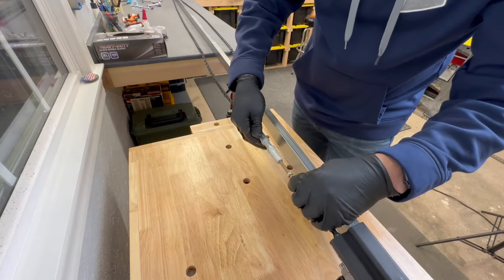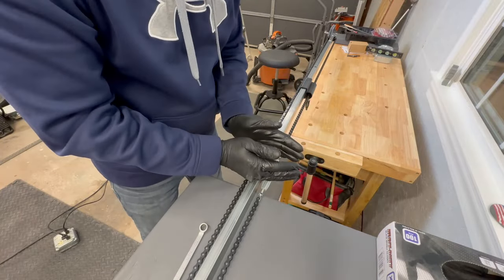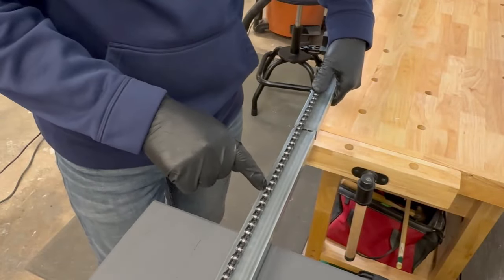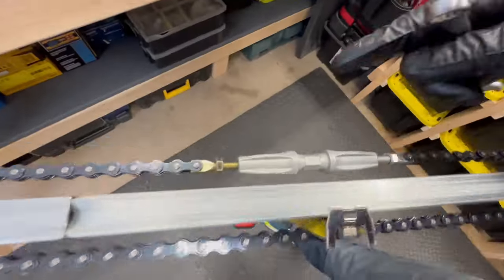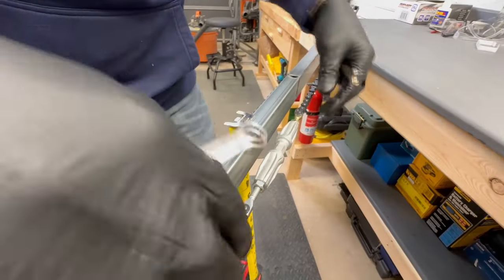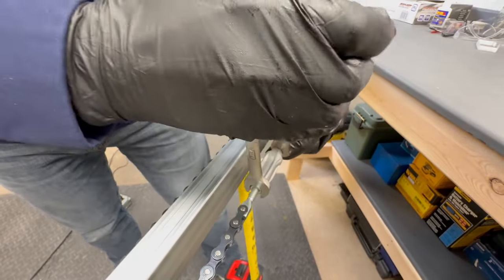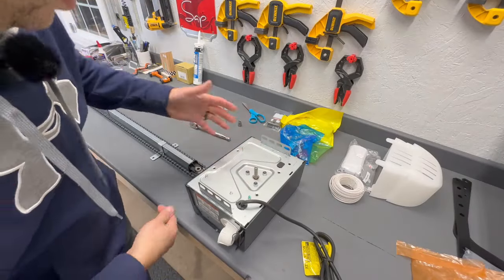Get a couple threads started, put the silver bolt on the opposite side, and as you twist it pulls both together. Move your turnbuckle assembly into the middle of the track, tighten it, and measure on the opposite side of where the turnbuckle is — you want about a quarter inch of slack. Then lock down the nuts, making sure the chain is flat. Put one wrench on the turnbuckle and another on the jam nut and tighten.